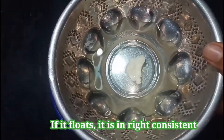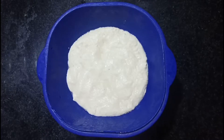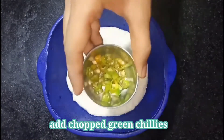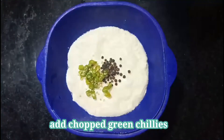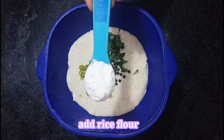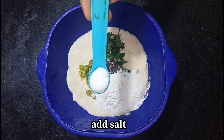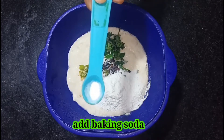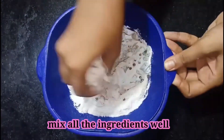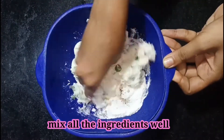Now let's see how to make this bonda. I have taken the batter and I am going to add all the ingredients: half a spoon of pepper, finely chopped green chilies, and some chopped curry leaves. If you want, you can also add some coriander leaves — it is optional. I am going to add two tablespoon of rice flour. Adding rice flour gives crispiness, along with enough salt and one pinch of baking soda.